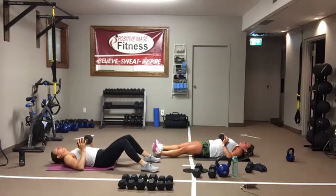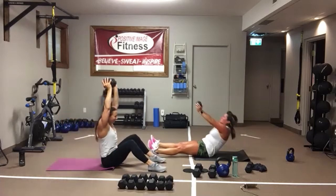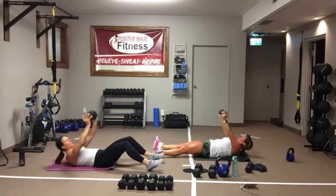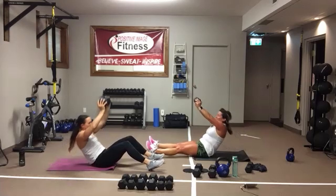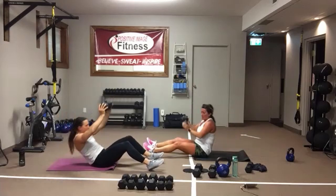One more time — last time with these weighted sit-ups. All the way up, curl down one vertebra at a time, set yourself down. Sit all the way up, focus on that core, make it work. In three, two, one.